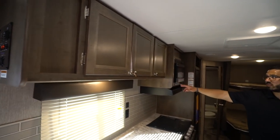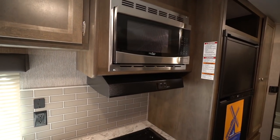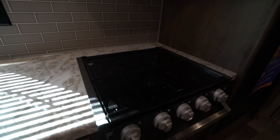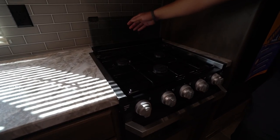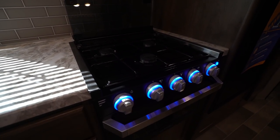Moving down, you'll see the microwave, and directly underneath that is your hood with both a light and a fan. Then you have your recessed three-burner cooktop with the glass cover. From here all the way over to the sink is great usable prep space — the cover folds up and back to double as a backsplash.